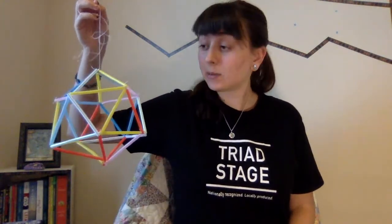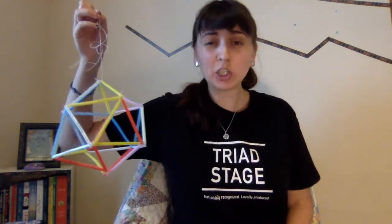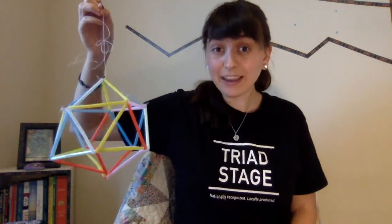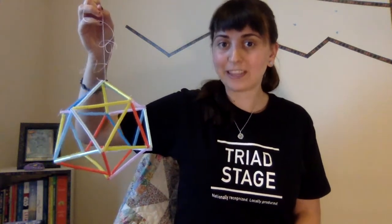Just as a quick note, this project has a few sharp objects and is also a little more difficult than the average project, so younger crafters may need some help with this one.